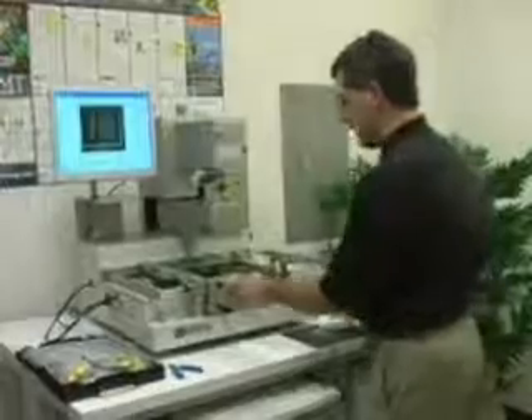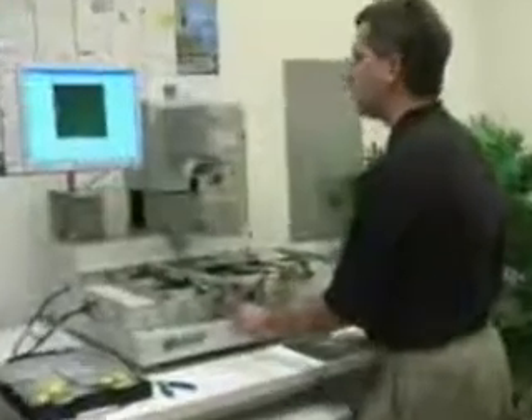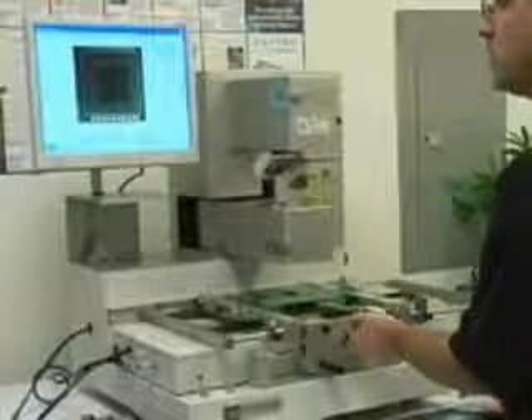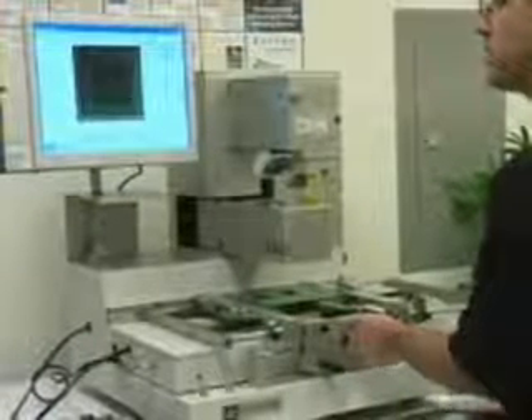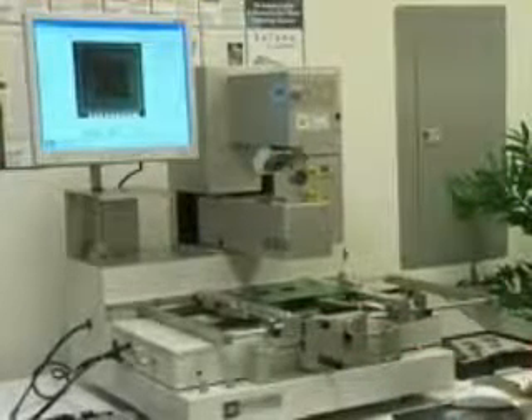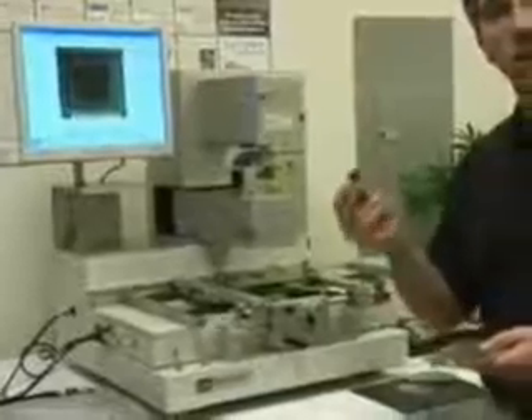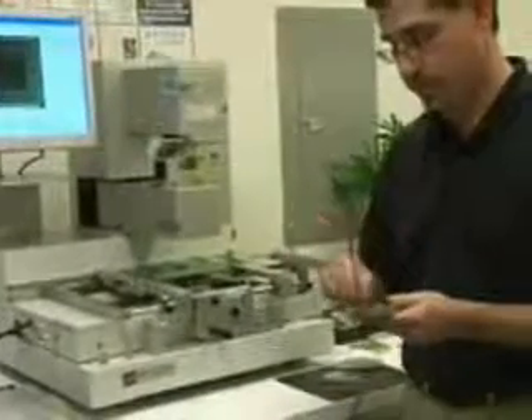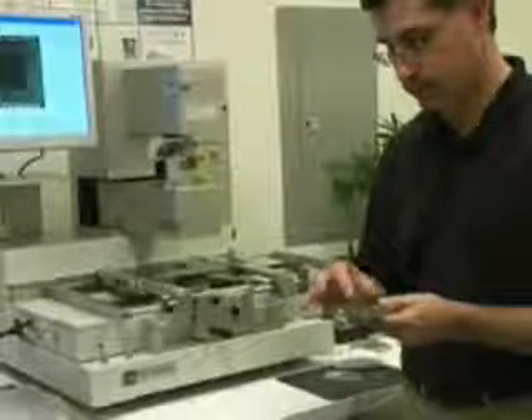I'll now just move back to our standard package and site to further show you what an operator does. We've now gotten the site basically in alignment to the site that we're going to rework. The next piece for the operator is to put the part — we're going to show a simple demonstration of the placement — to put the part in a pickup tray.